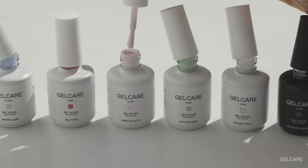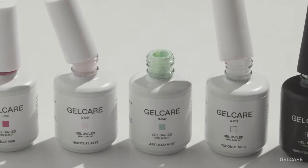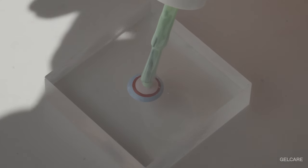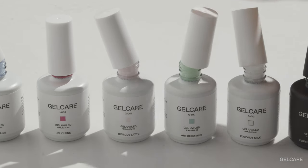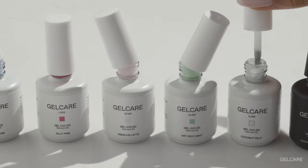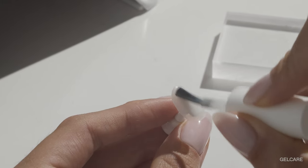Ideally choose colors that have different textures so the colors blend into each other seamlessly. For example, certain colors can be jelly while others can be pigmented or white base. Keep in mind that you can choose a color combination of only two or three colors for a more minimal look.